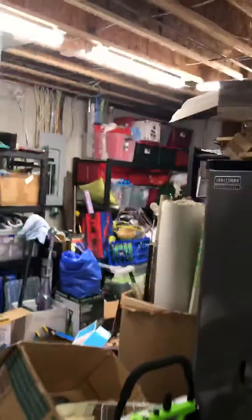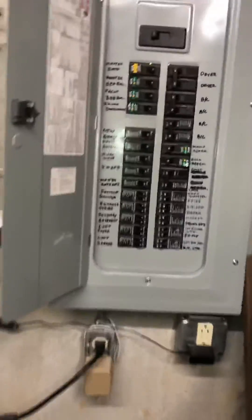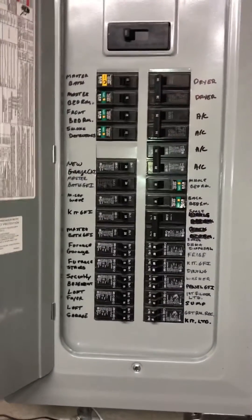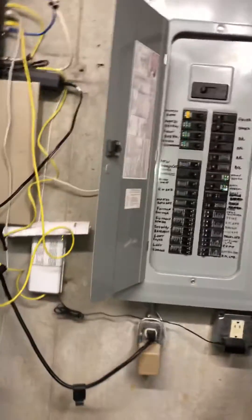The electric panel is back in this utility area — you can just see it there on the wall. It's got a double 20-amp circuit breaker on it. We're going to be coming back with a two-ton, so we just really need a 20-amp circuit.